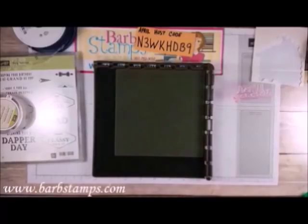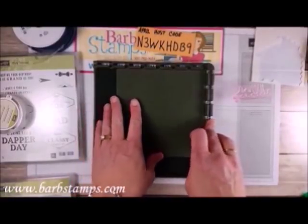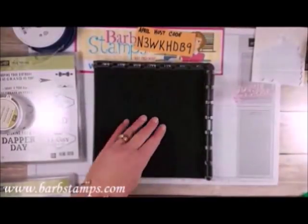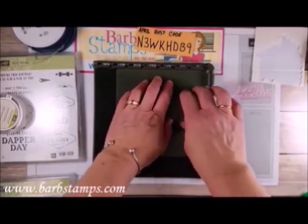I'm going to be using a photopolymer stamp set today — the Cool Treats stamp set — and because it's photopolymer I find I get a little bit better impression if I add another pad. The Stamparatas comes with a foam piece that you put in there for photopolymer stamps, but I also use a silicone mat. I just feel like I get a little bit better impression that way.